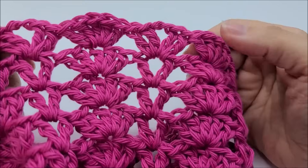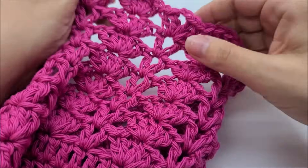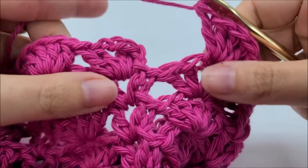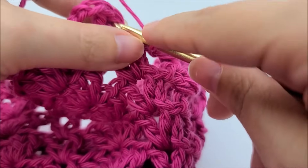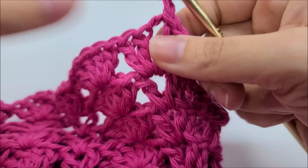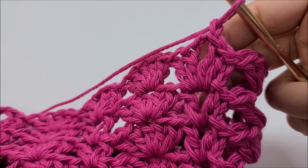When you end the round using double v-stitches, slip stitch into the first double crochet of that first double v. When you start again, slip stitch two times — once into the double crochet and once into the chain space — then start your double v and shells from there. Do six total rounds of the double v-stitch, just as you did six rounds of the single v-stitch.